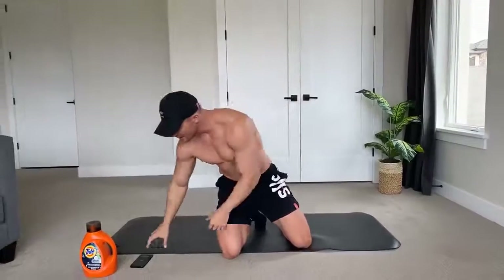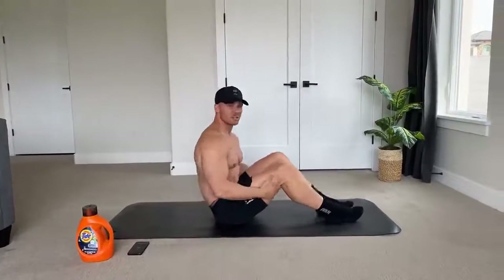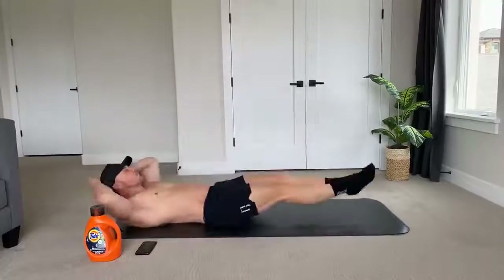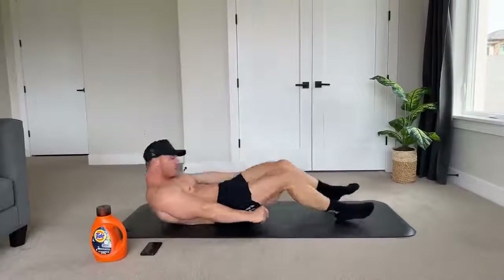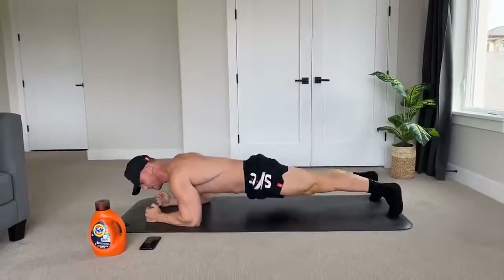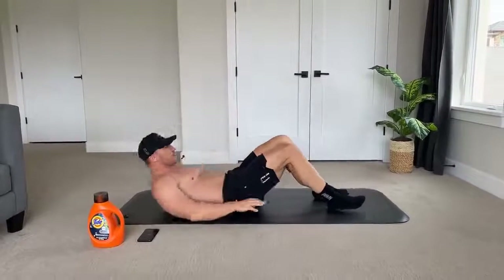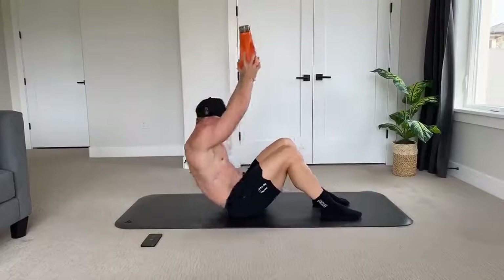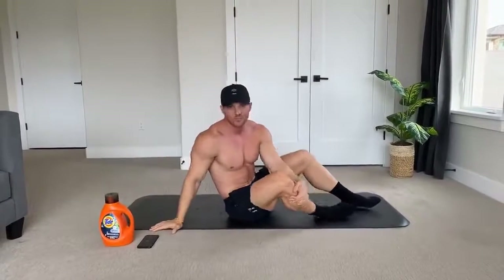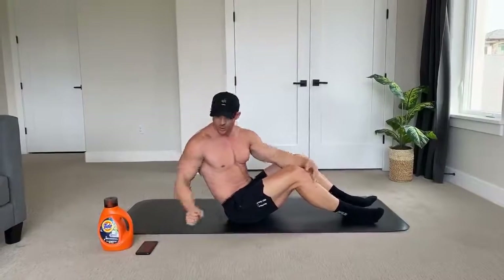Get your timer set up — I have a Tabata app, or you can just use the timer on your phone. First movement is v-ups followed by bicycle crunches. V-ups you'll be here, bicycle crunch we'll be twisting. Second movement is the side-to-side crunch superset with plank hip dips. Last thing — this is where the resistance comes in — we'll be doing flutter kicks and then overhead sit-ups with a little resistance. We're starting with just the first two exercises for the first six rounds. Three, two, one, let's go!